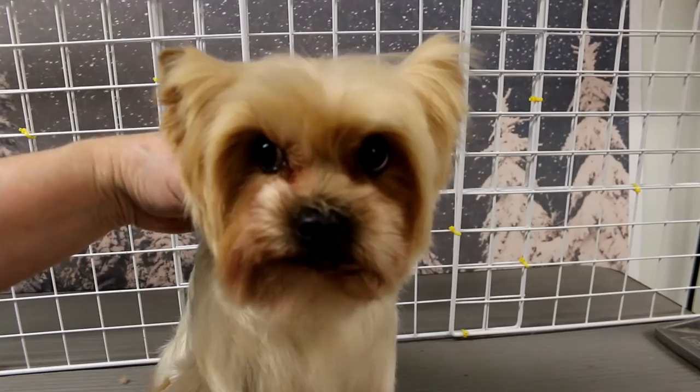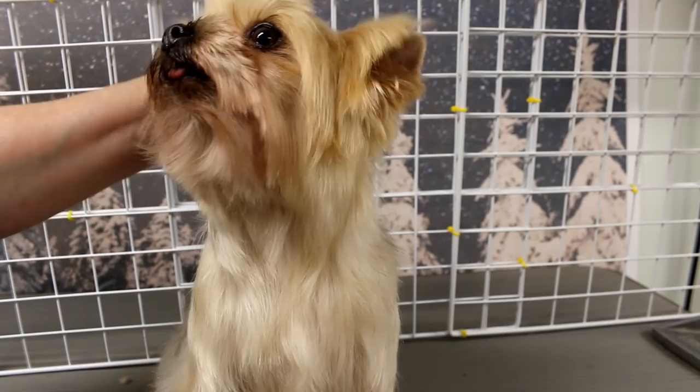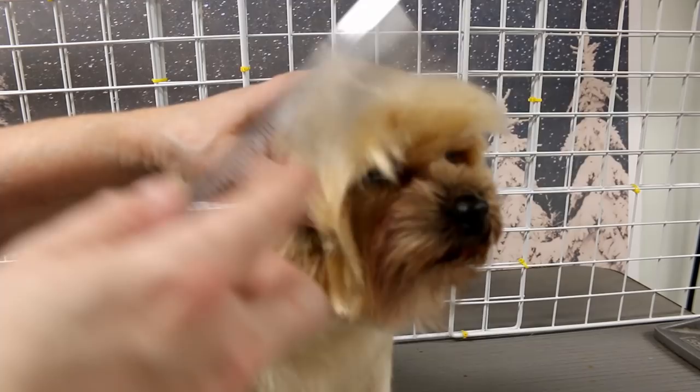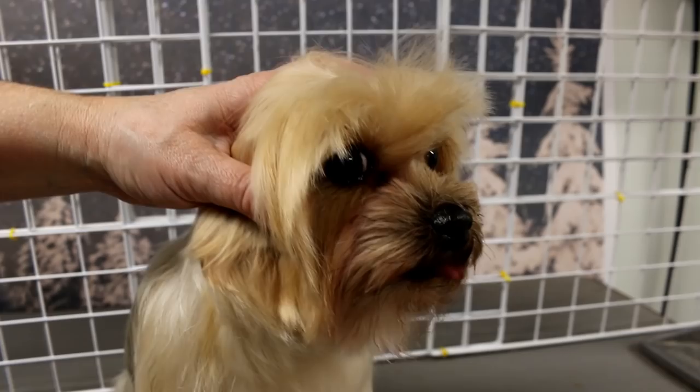Now I'll trim the bangs. I comb all the hair and let it lay like it is. This is where it's difficult — you've got to get the dog's head in the right position. I usually lower the head so they look down, comb that forward, and I look at the side of the dog. Then I trim whatever is hanging in front of the eyes, and then I go check it from the front.